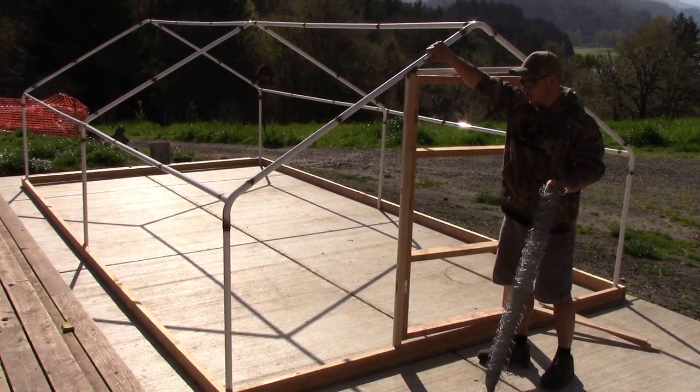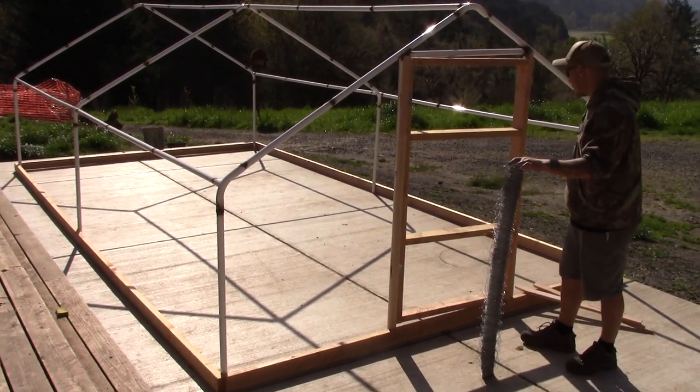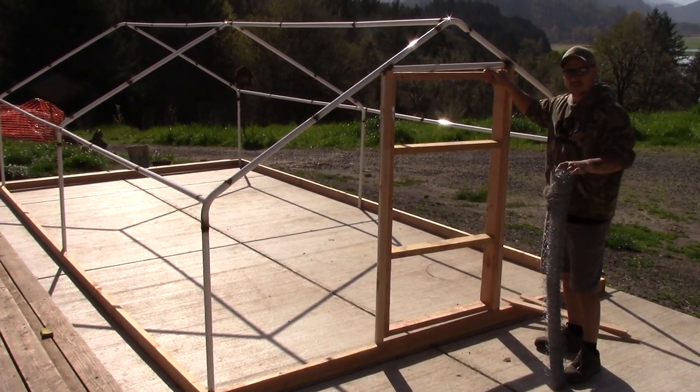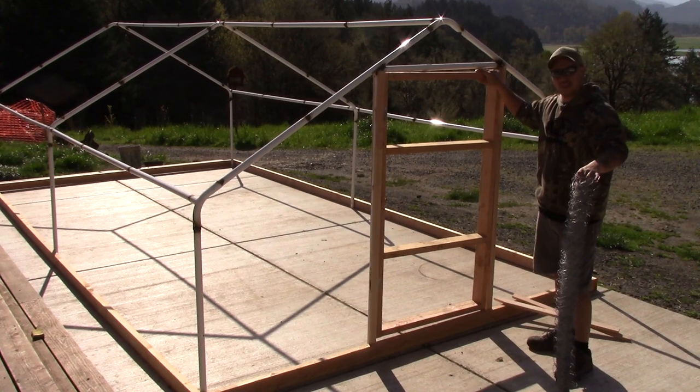We got the carport frame welded together. We also built our wooden frame around the whole structure of the bottom and got our door installed. Next step is to cover the whole entire thing in chicken wire.